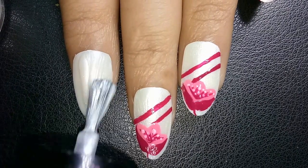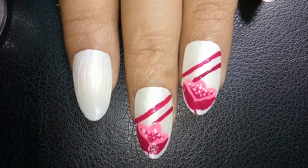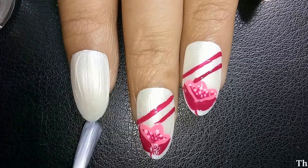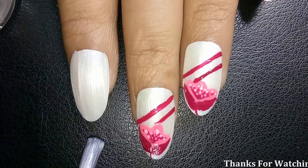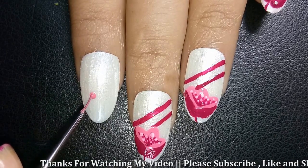Firstly, use two coats of white glossy nail color. Take a thin brush. Use pink color. It's too easy.